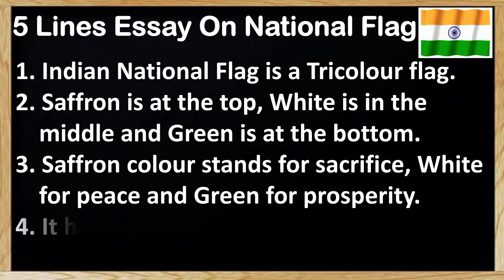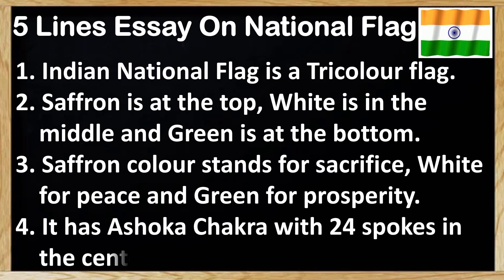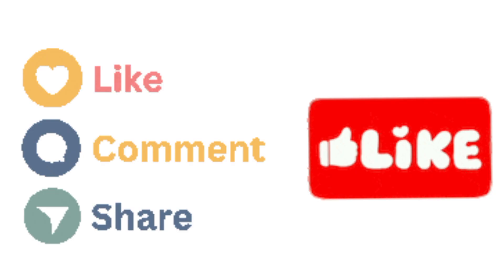Next point: it has Ashoka chakra with 24 spokes in the centre. Fifth and last point: our national flag is very sacred to us.